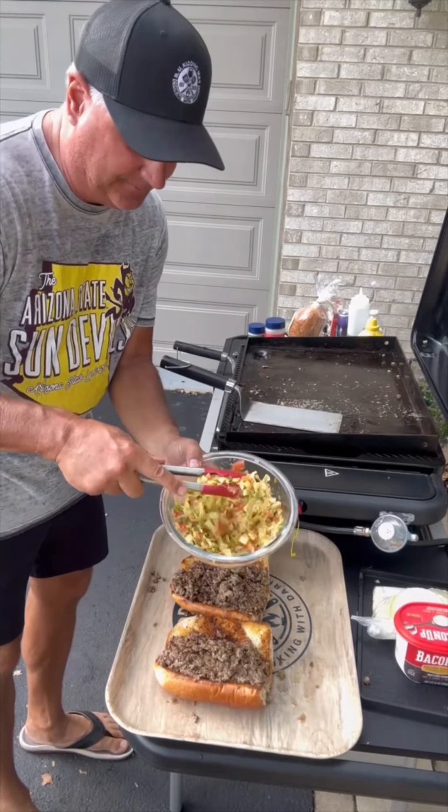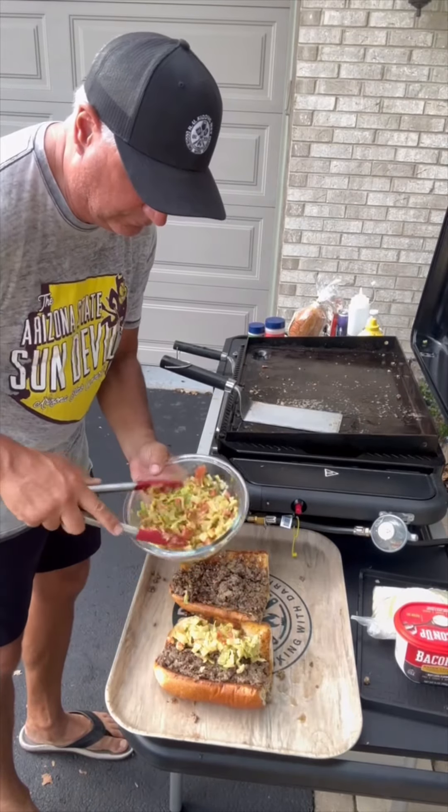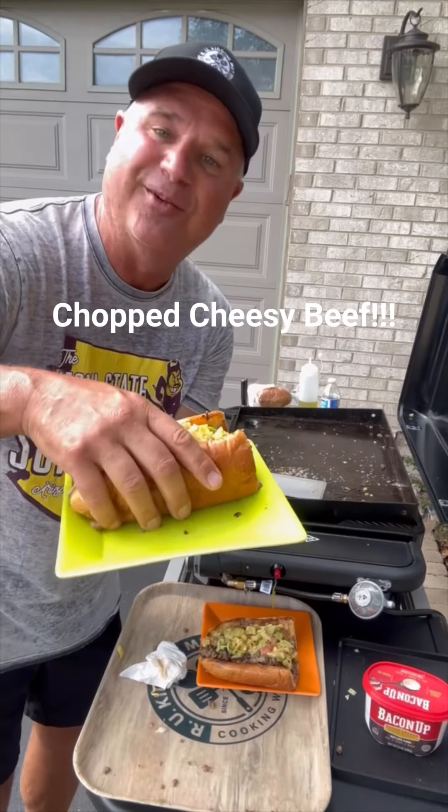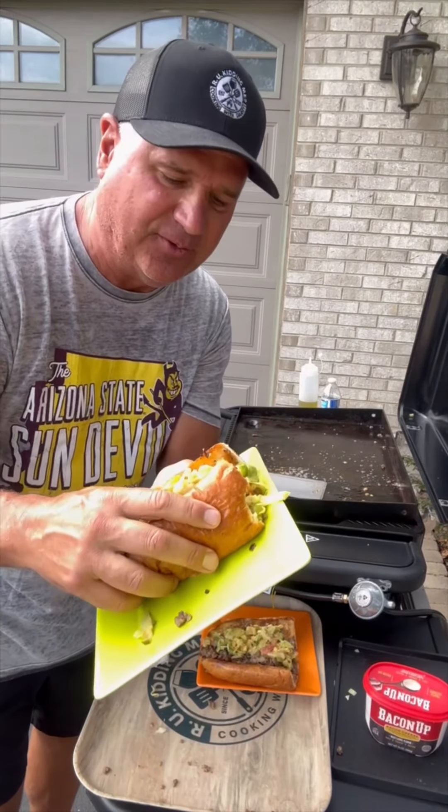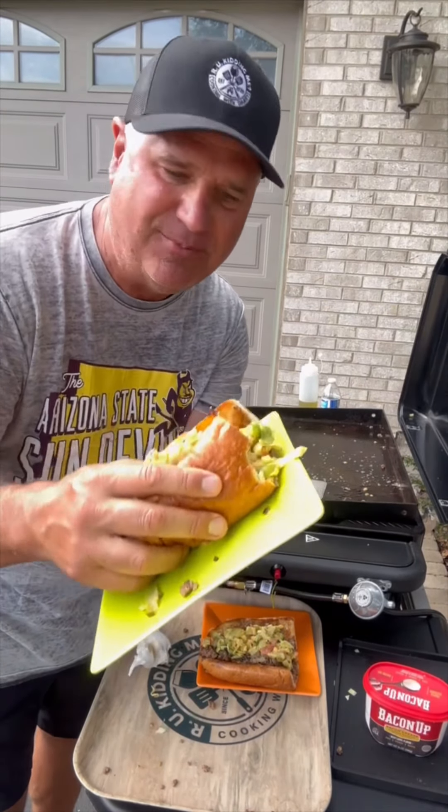Let's add the toppings. The chopped cheese — let's give it a try. All the flavors are delicious, are you kidding me? Make it!